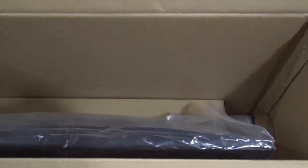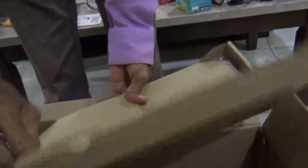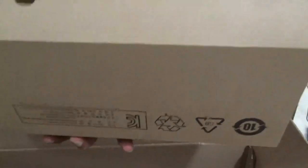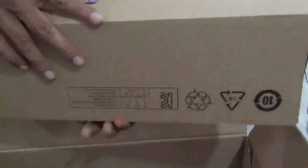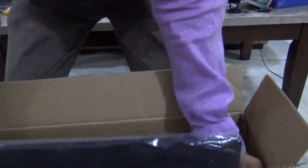Now remove this shock-absorbing packaging. Here is your desktop. This one is the wireless keyboard and mouse — there you can see. This is the desktop.